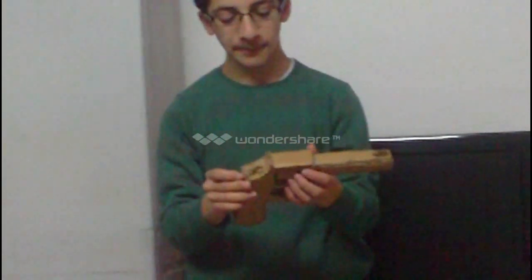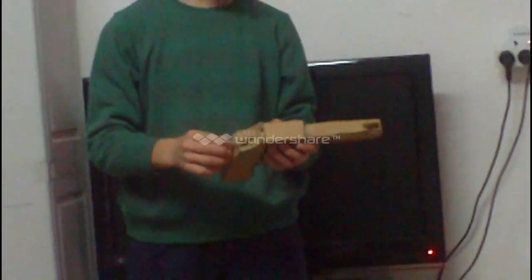Now this is my real revolver. It has six bullets in the chamber. It opens up, it loads, and when I pull the trigger, the hammer knocks. I'll show you up close - I'm only pulling that, and that's it.